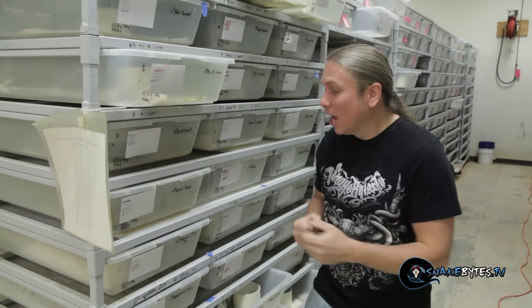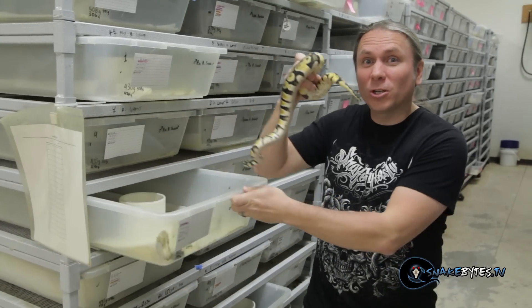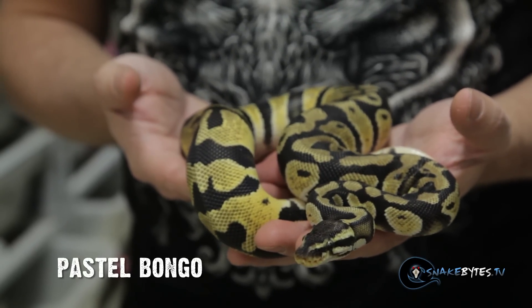We're deep in the ball python breeding season right now and it's always such an exciting time of the year. You just never know what you're going to hatch. And we have some really exciting projects this year that we're just so geeked to see what's going to happen. Things like this pastel bongo ball python.